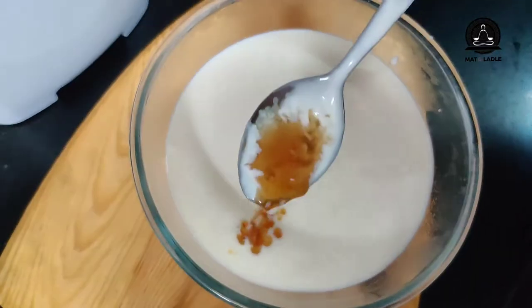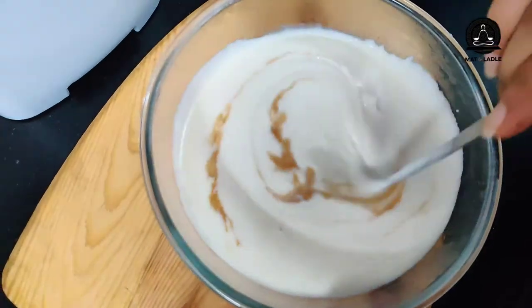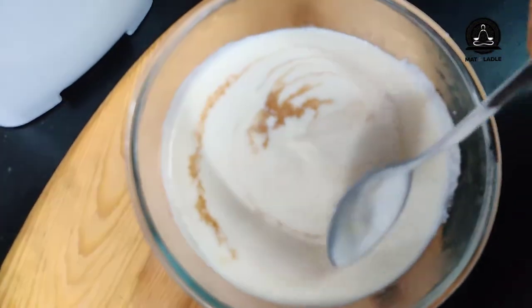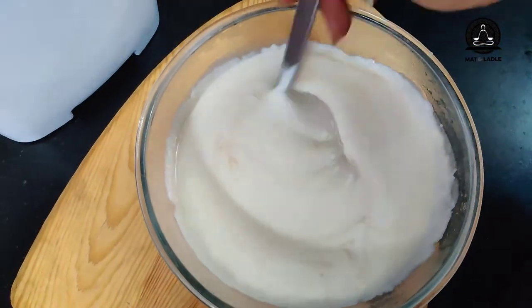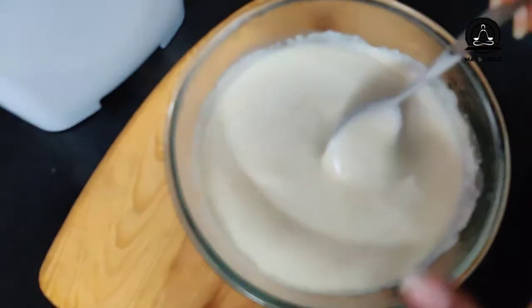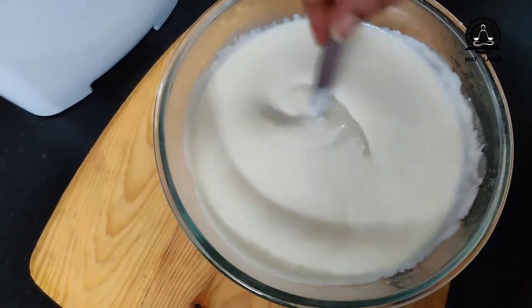I'm adding in the vanilla extract — you may also use vanilla essence. If you notice, there's a thin layer of cream forming on the surface. We need to stir this and cover it with a cling film — or a plastic wrap pressed directly onto the surface — to avoid that thin layer of cream from forming.